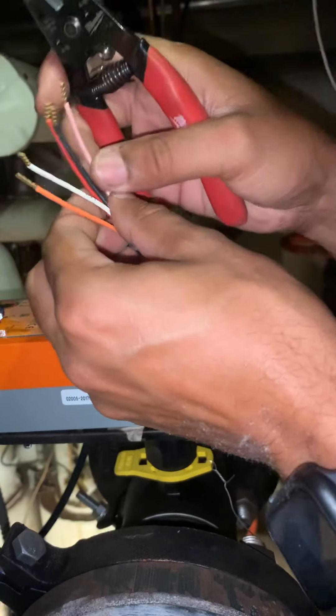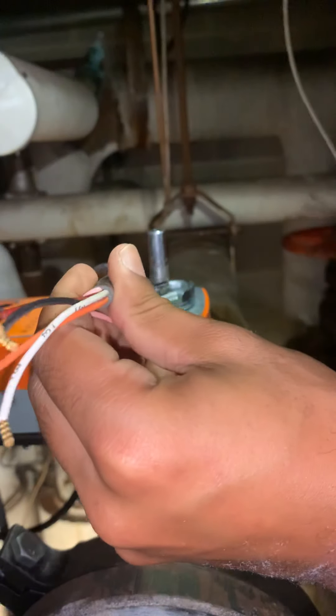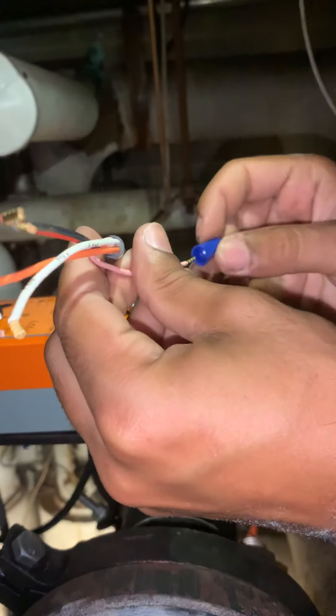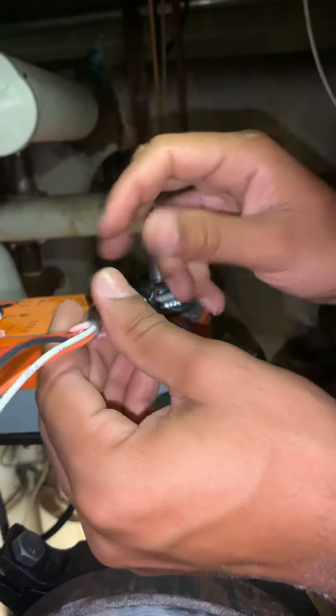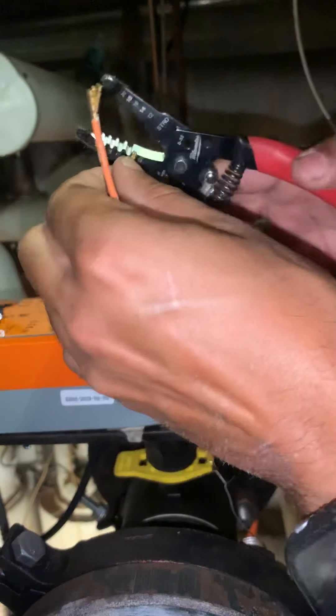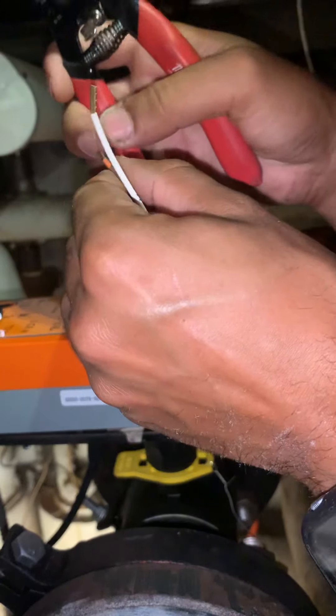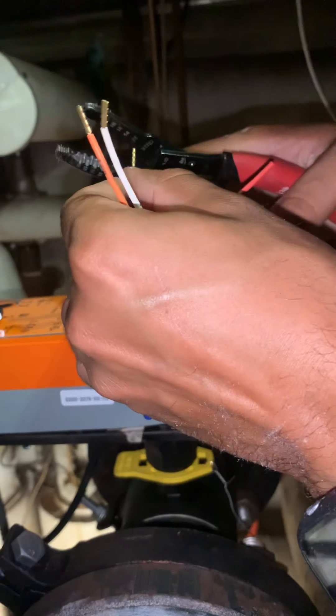And, like the video before, we're only going to be using these four right here. So, what I do with the extra one, I just put a wire nut on it — always a wire nut on it. Extra wires, you know, you don't want them exposed.